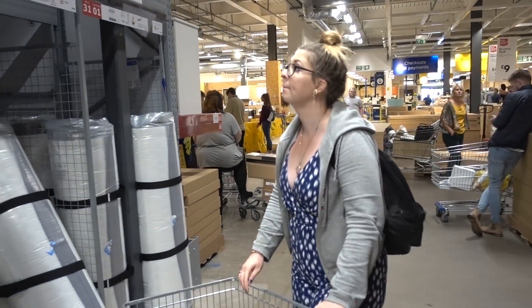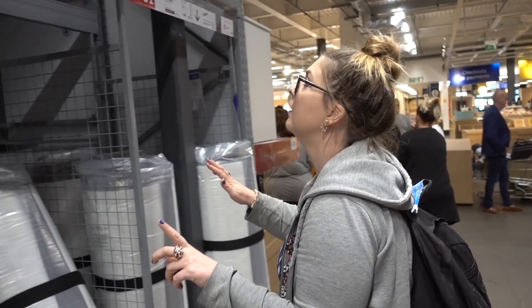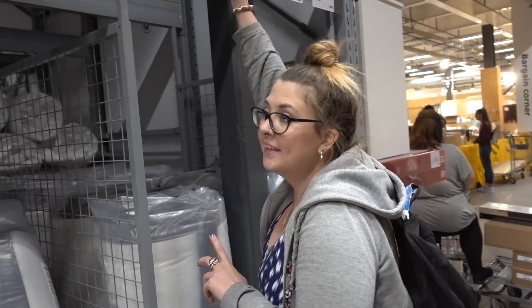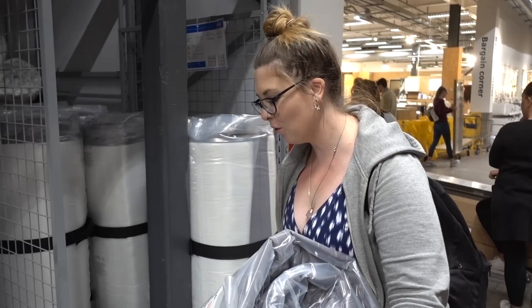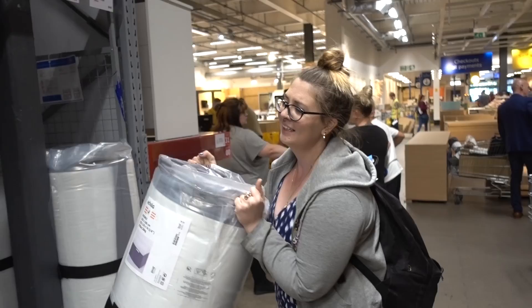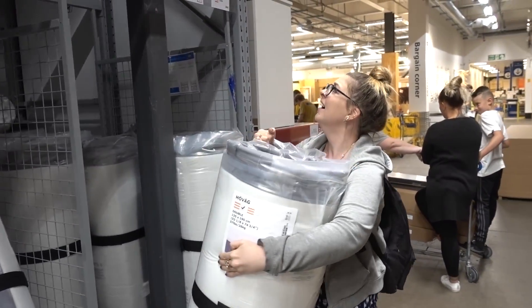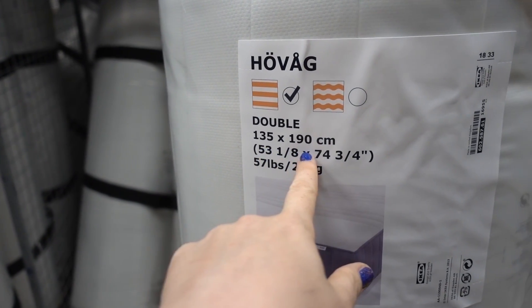We are now in the land of mattresses figuring out which one we want. Got it located — just making sure it's the right firm one. And we drove the van all the way to IKEA for it to be rolled up — we could have just brought the car! It's 26 kilos. So it's the double, firm, 135 centimetres — there we go.